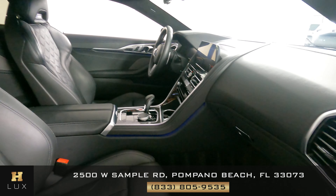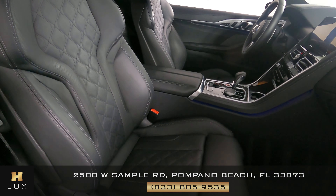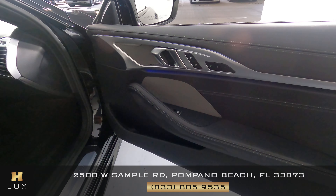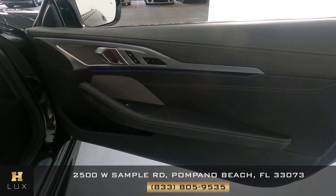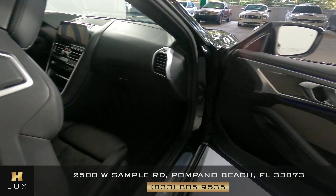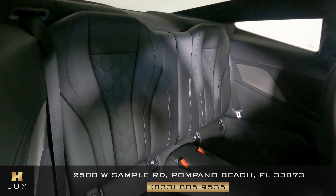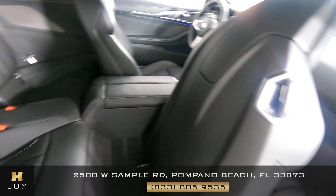Now, we're going to have a look at the passenger side, starting with the front passenger seat. The seat has no wear at all. Let's have a look at the door panel. Perfect. I'm not seeing any wear on the leather, and the window switches look very good. Let's have a look now at the back seat. Perfect. So, the passenger side is in good condition.